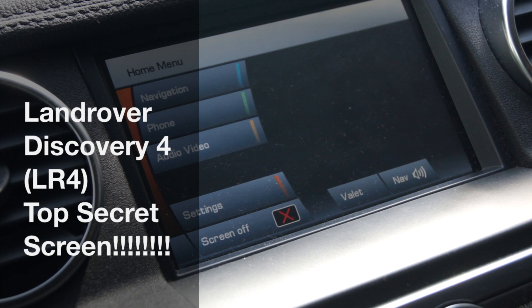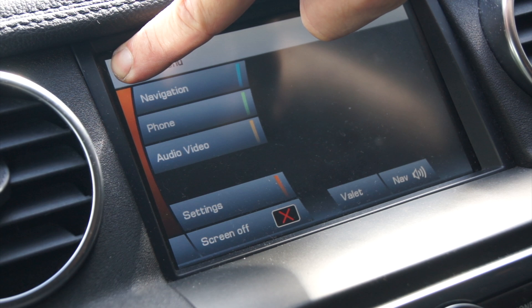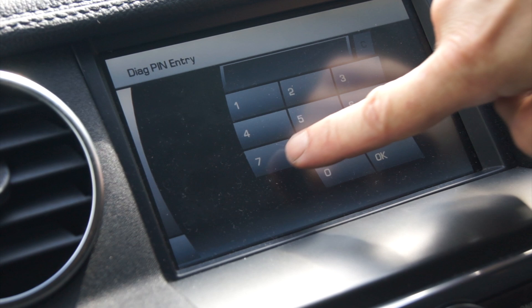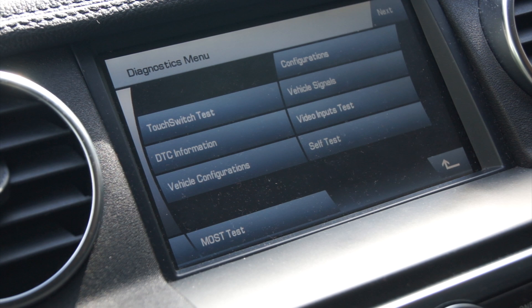So essentially if you get it onto the home page and then press the center of the screen for four seconds and then the left hand side of the screen for four seconds, you get 'enter pin' and the pin is 753, and okay, and that takes you into the secret screen.